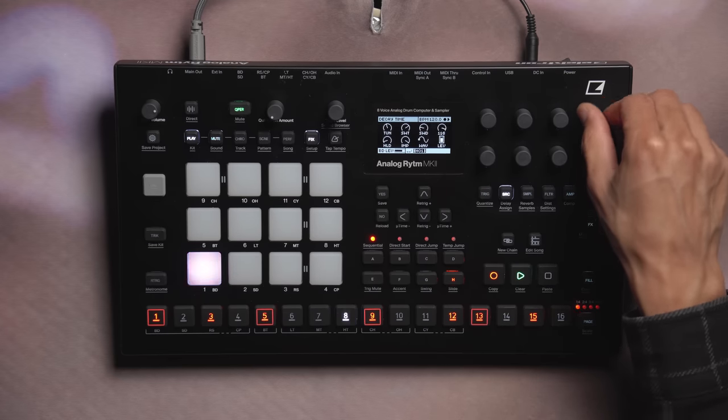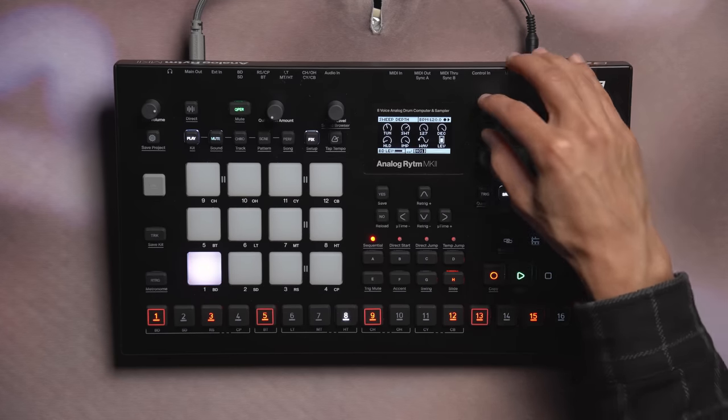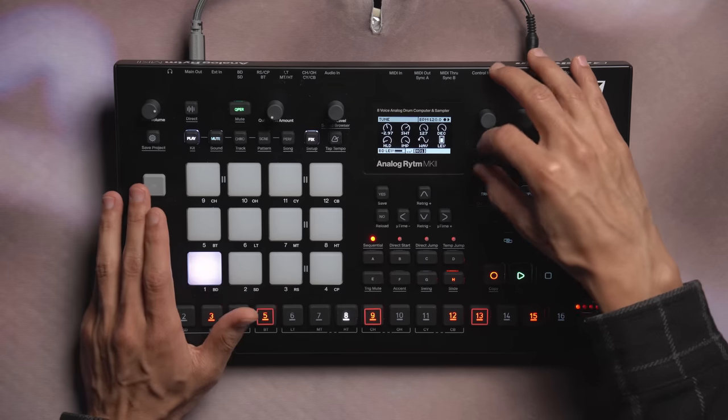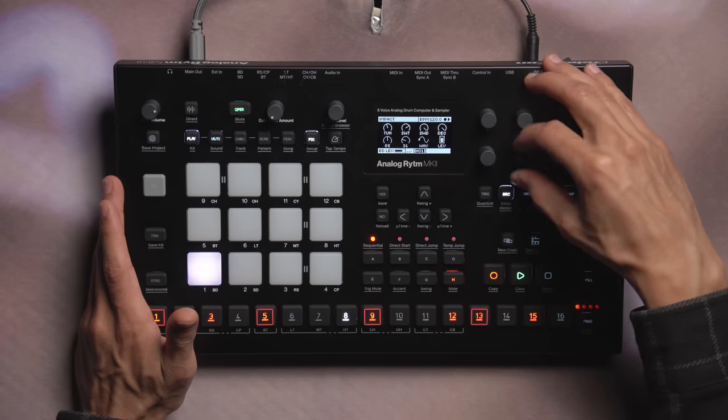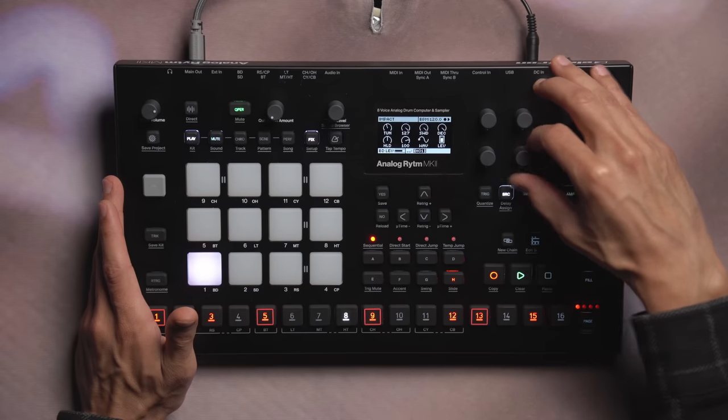Moving on to BD Acoustic, this machine uses the analog circuits alongside a digital transient consisting of a mix of PCM and noise to recreate an acoustic-inspired kick drum sound. The controls we have for BD Acoustic are of course our tuning, our sweep time, the sweep depth, our decay for our oscillator, the hold time, our impact amount, as well as our wave shape and overall level for this machine.